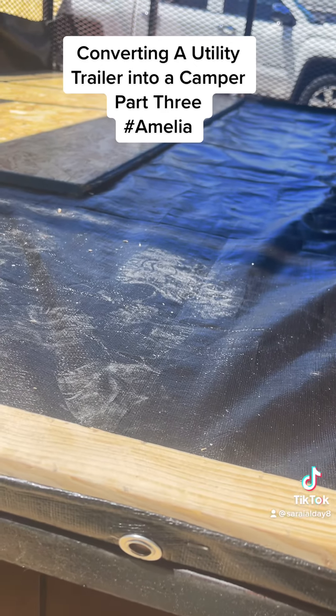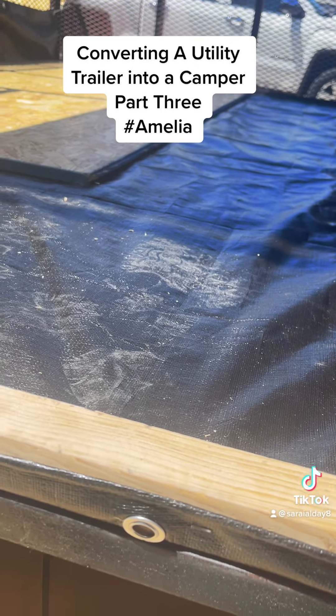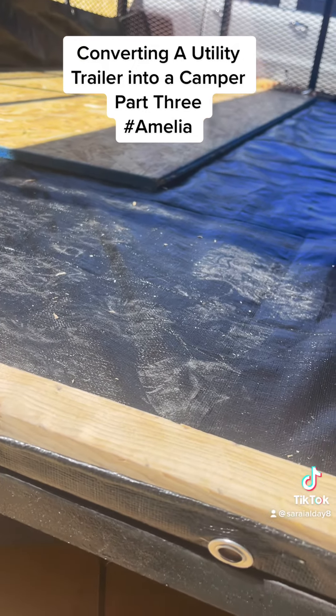I put the lining on there pretty heavy duty — it's what it says on the thing. It was 12 bucks. But honestly, I'm going to be insulating the crap out of this on the bottom, so I don't see... I think this is good. Nothing wrong.